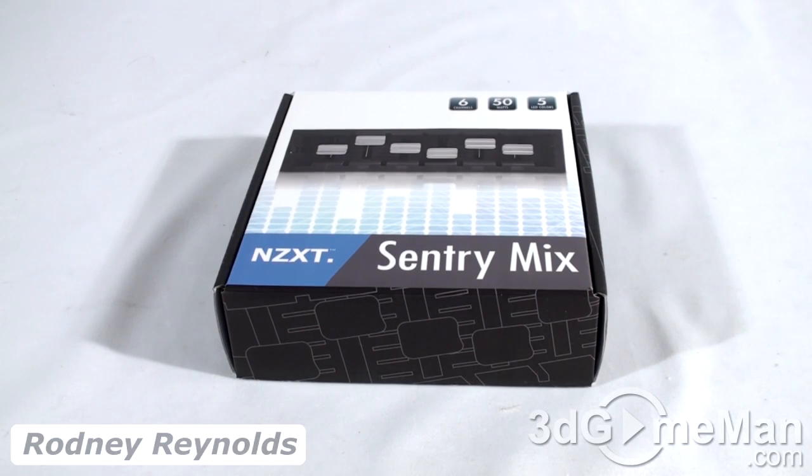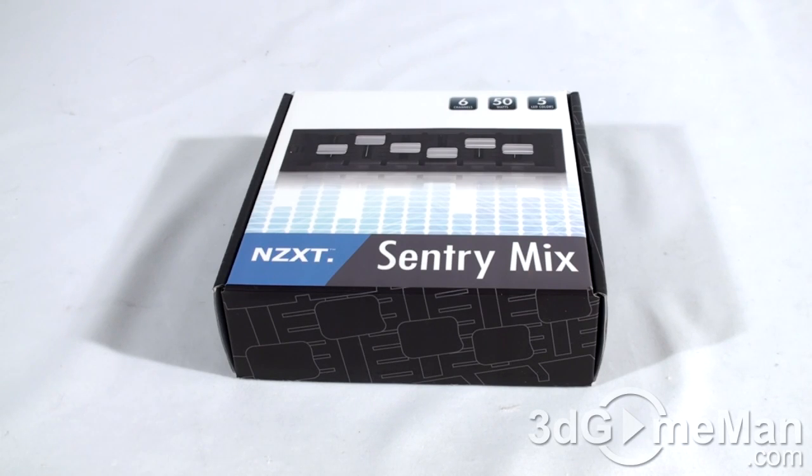Hello again, I'm Rodney Reynolds from 3dgameman.com, and welcome to another video review. Today I'm looking at the NZXT XT Century Mix fan controller. This is a six-channel fan controller, 50 watts per channel, and it comes with five LED colors, so you can pretty much match it up with whatever kind of case setup that you have.